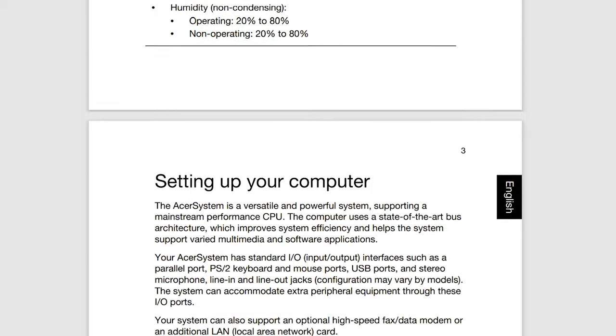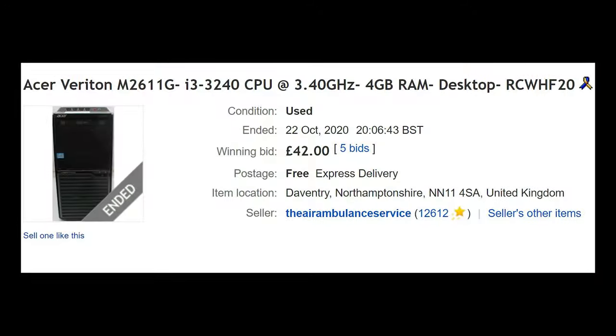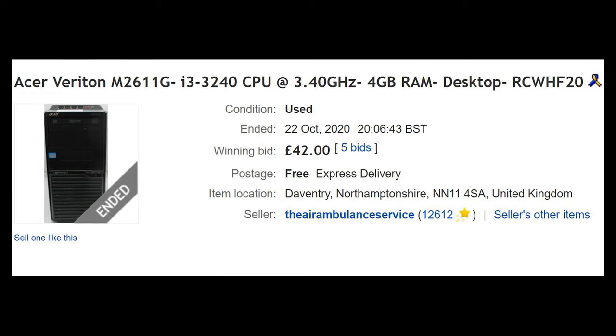So in the interest of science I decided to take a chance and go for it. Only one of two things could happen: we could end up with a great budget gamer, or this project could end up being a total failure. But at least if I get it wrong, you won't. After watching a few auctions I won this particular machine for only £42.